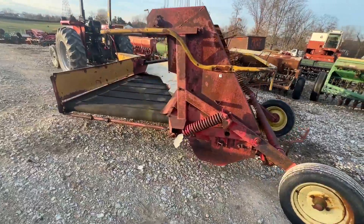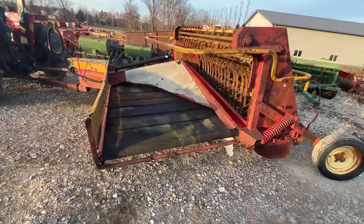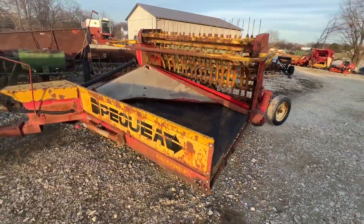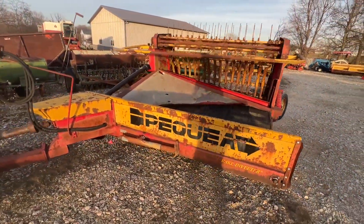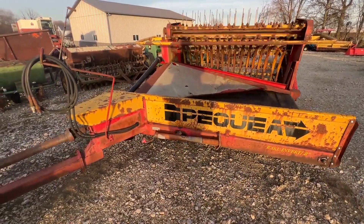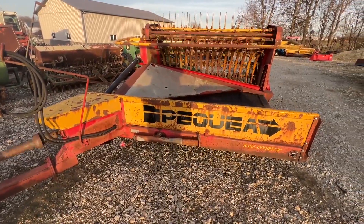We're going to have this for sale right here. If you guys have any questions on it just give one of us a call. It may need that plexiglass toward the back of the band — I would probably replace that — but everything else seems to be doing pretty good. We put a couple new bearings in it. Missing a couple of teeth but not too many. Again, if you have any questions just give us a call.